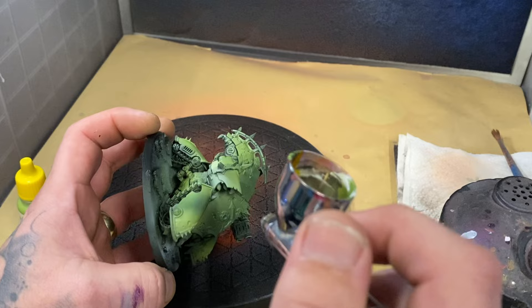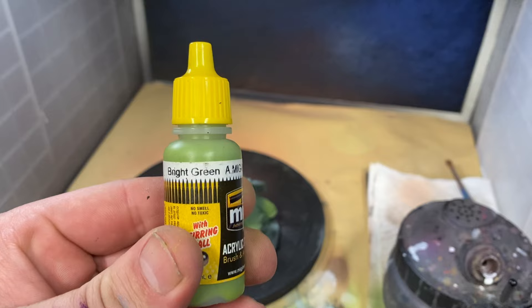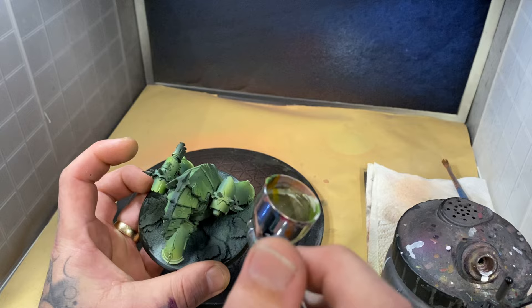I'm then going to use a bright green and go into all the areas that I want to highlight and make look brighter — the areas that the light would be hitting and be the strongest — in order to create the most saturated version of this color.